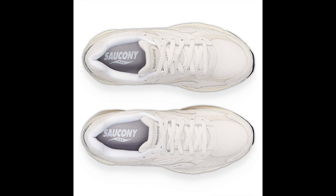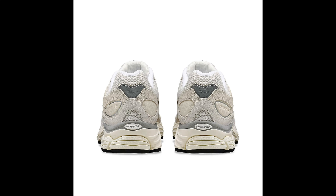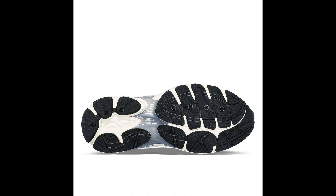Constructed with premium suede, the perforated poly upper adds breathability. A premium sock liner and polyurethane midsole add a touch of sustainability, and the durable rubber outsole and Omni 9 cushioning system is made to handle any terrain you run across.